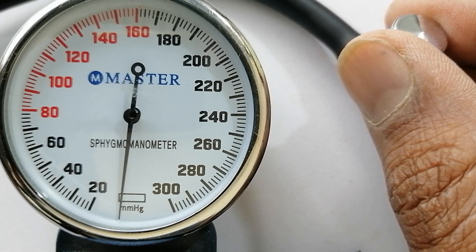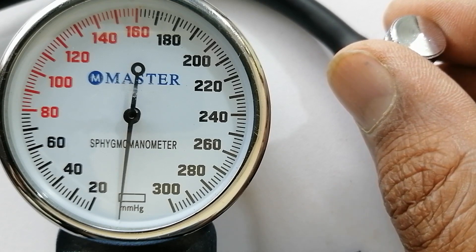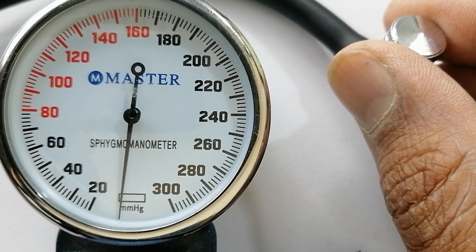This will be my diastolic blood pressure. You need to note the point where the sphygmomanometer needle was when you last heard the sound. This will be my diastolic blood pressure.